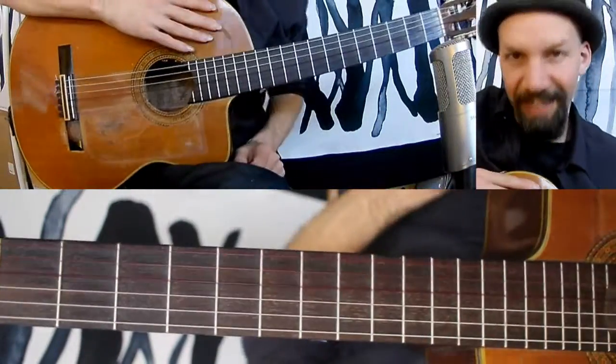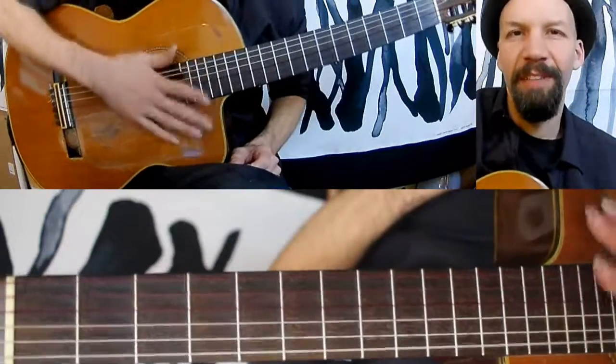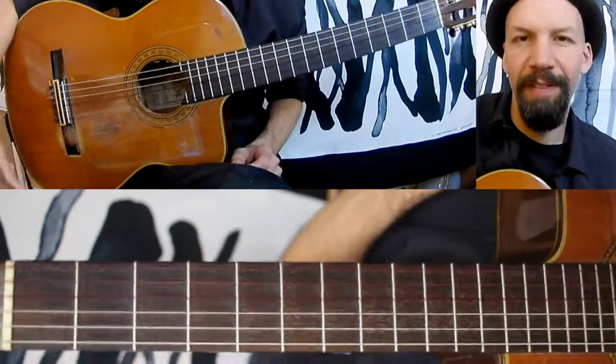Hey there! Welcome to the 29th episode of The Daily Shed. Today I'm going to be talking about triads a little bit, and triads are one of my favorite things on the guitar.